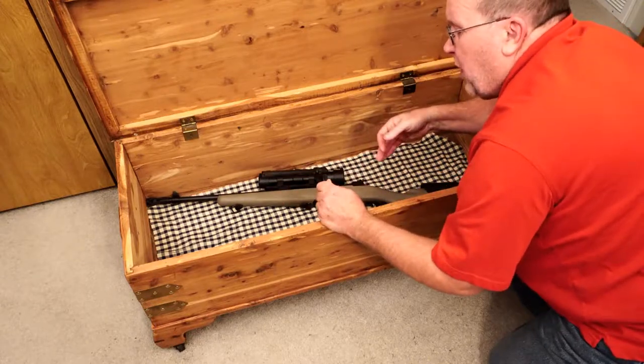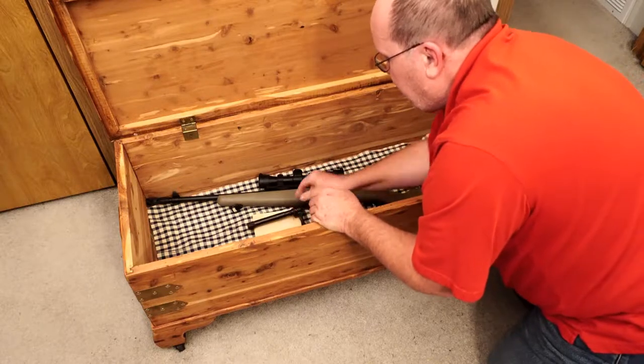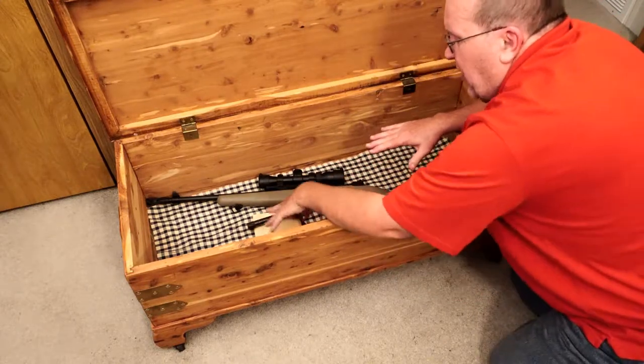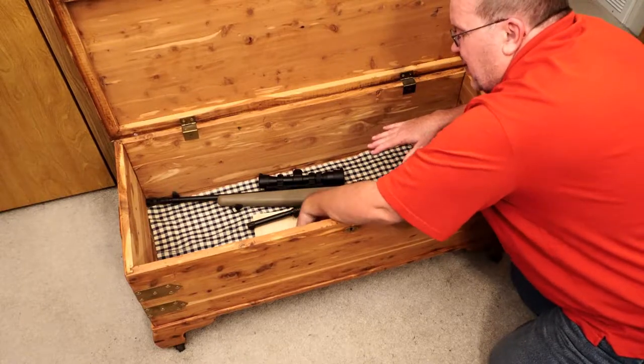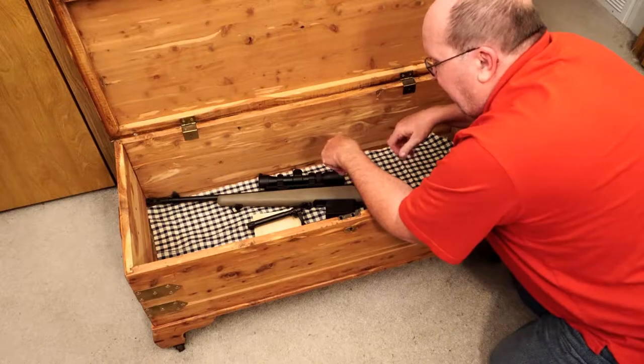I'm going to store it without the bolt. I took a piece of wood and I'm going to store the rifle on that piece of wood. This way, if there's any gun oil on it, it won't soak down into the cloth. The cloth is also there to help absorb any gun oil that might come out after I clean it.